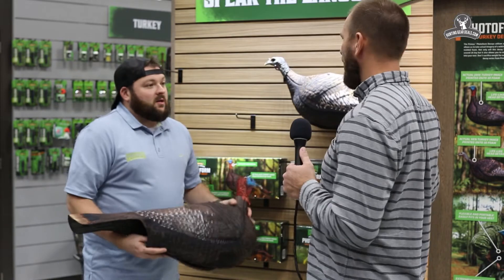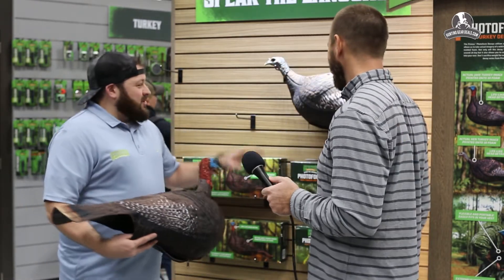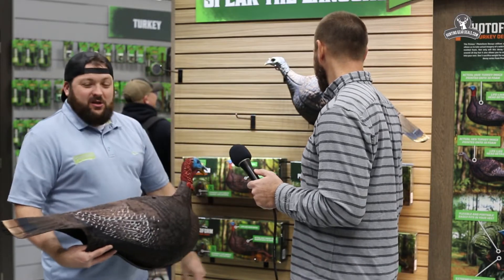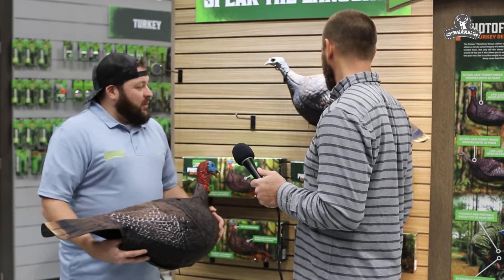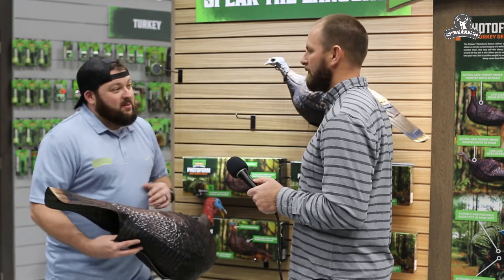And you guys have a Jake and a hen — are you guys doing a gobbler? Right now we started out with the Jake and the hen because then we can do some different bundles with it. Retail price for the hen is going to be $59 and the Jake is going to be $79.